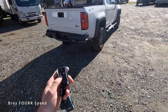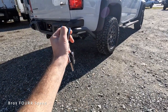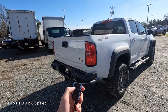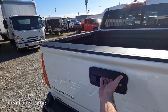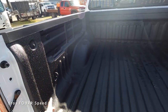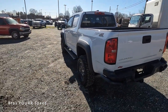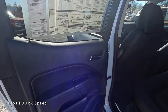You can remote start this just by locking it and holding the button — you'll hear it come to life. You can push the button to shut it off, then unlock it. There's no tailgate release button, but it has an easy soft-open tailgate that slowly lowers when you pull on it. Inside the bed there's a full spray-in bed liner and several tie-down hooks. The tailgate is very lightweight and easy to close.